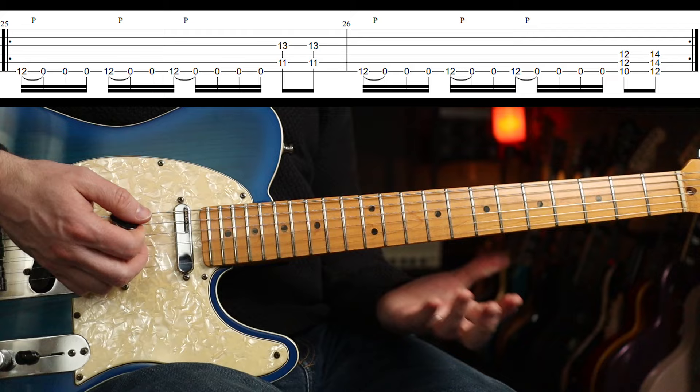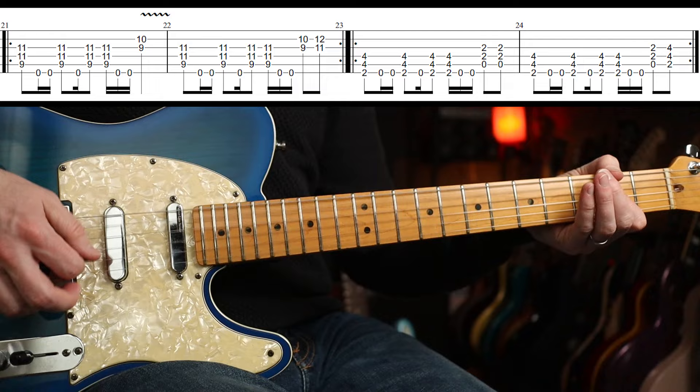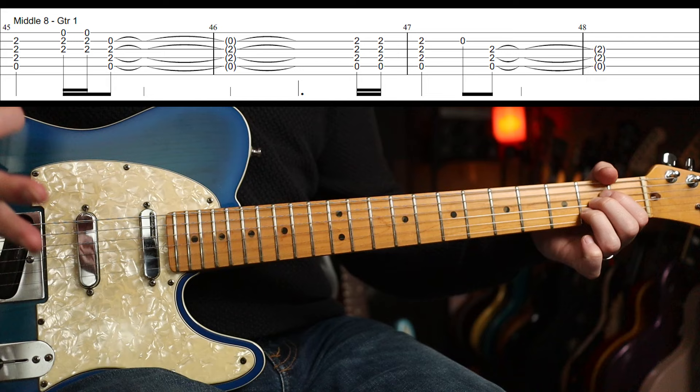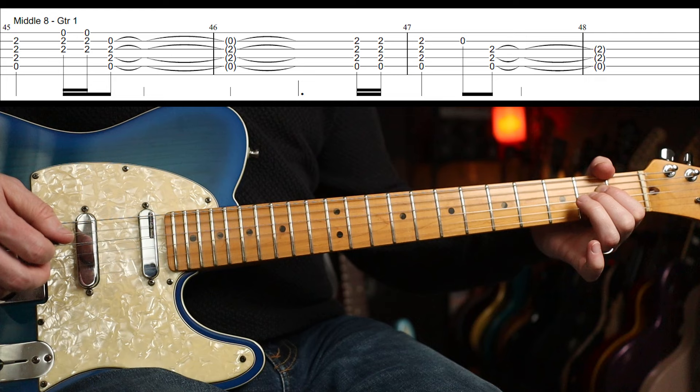I think you're back into that, depending on which part you play. Then we've got this middle eight part, which is all around an A major and an A major sus2. Some passing stuff in there. Three, four... that's the first half. Then we have...